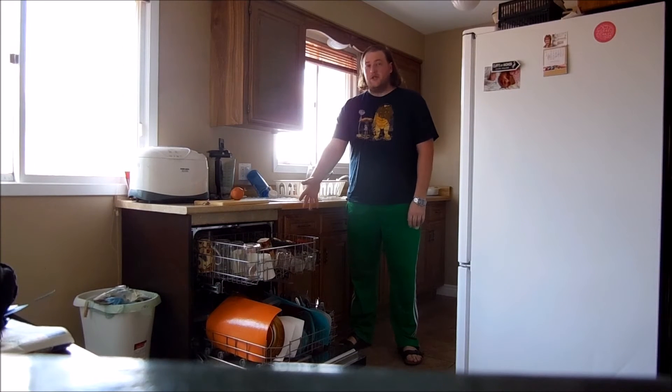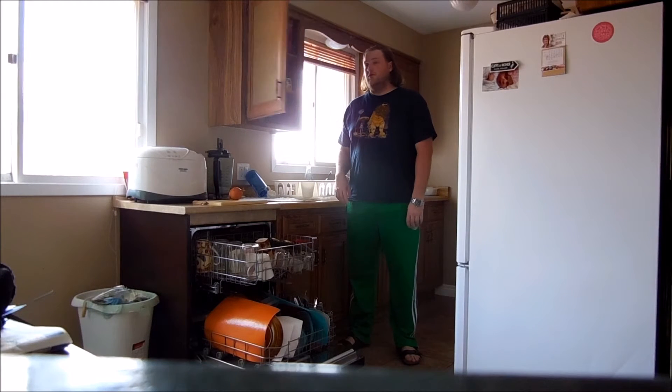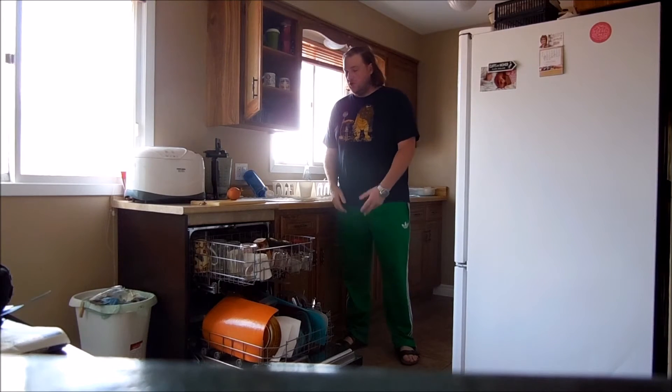Okay, so, clean dishes, they need to go somewhere. We've got glasses, plastics, lids, and the top. Glasses, mugs. Let's do this.